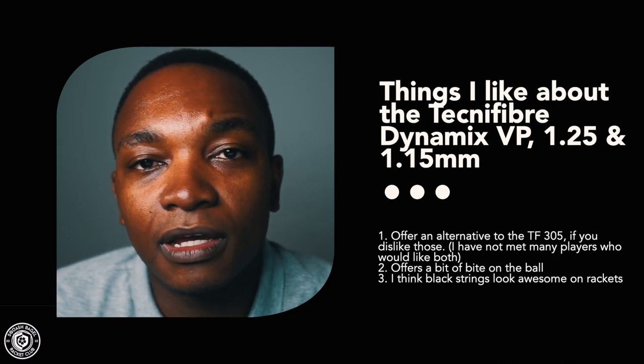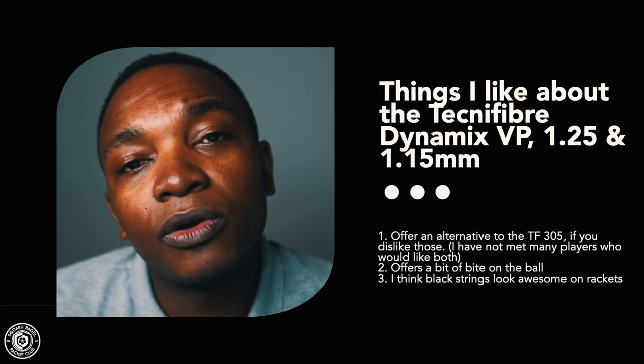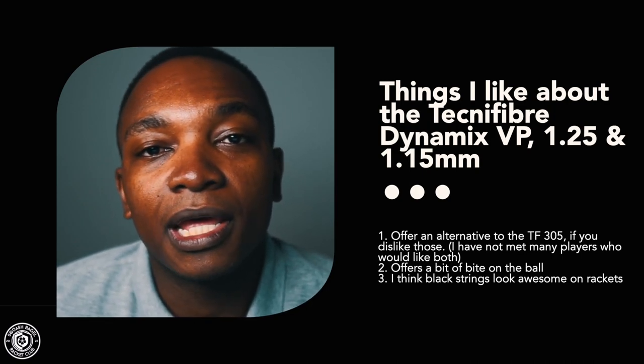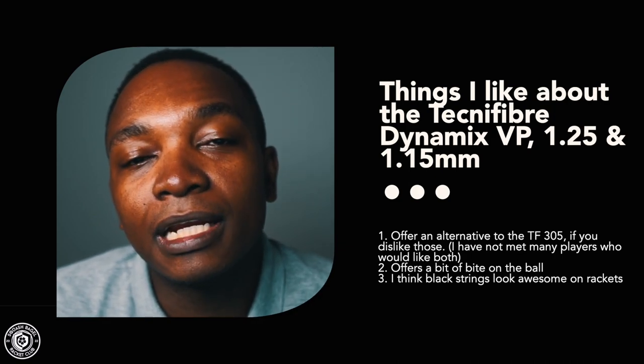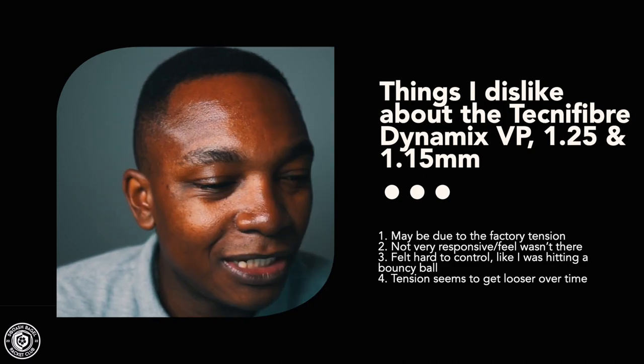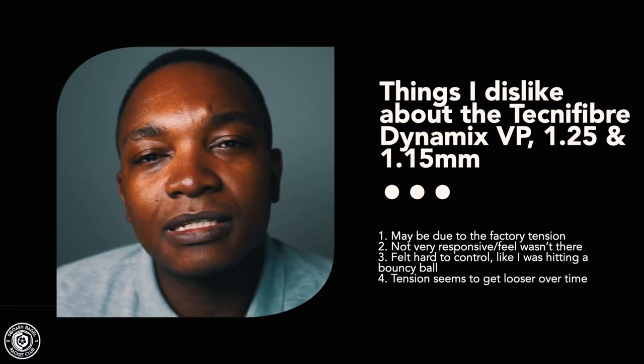I also like that it's black, which makes a racket look good for players who care about aesthetics. On the dislikes side — likely due to factory tension — I didn't get much feel out of it. On the 125g X-Top it could be an excellent combination, but I found the string very spongy; the ball just explodes off the strings. It was also hard to control, especially with heavier rackets like the 130g or 135g Carboflex versions.